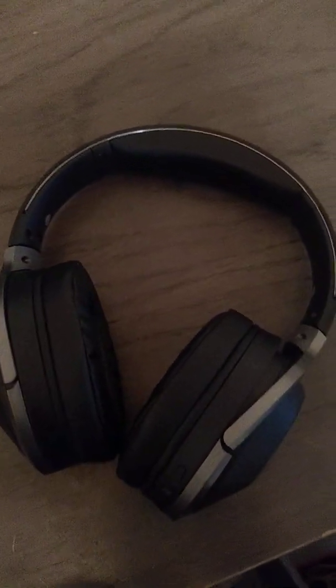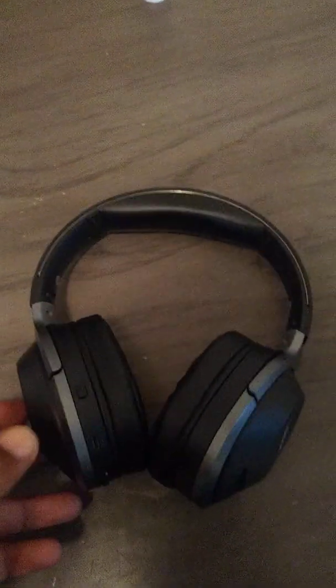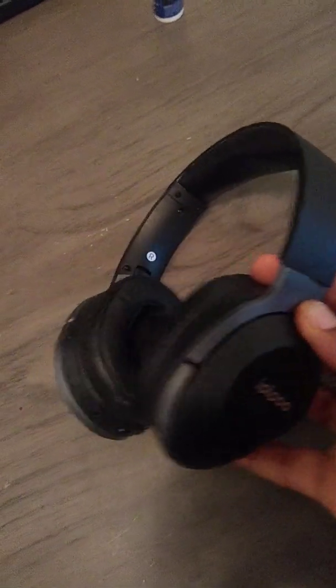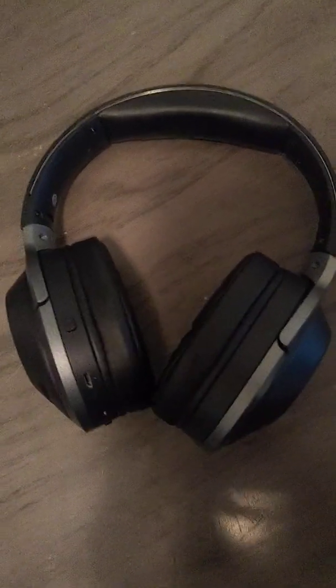This is a quick review of the I People headphones. I did a video on these before, but I'm going to get a bit more detailed now. These headphones are pretty good for what you pay. I paid about 20 bucks for them on Amazon, and I gotta tell you, the sound quality — again, for what you get — is pretty good.